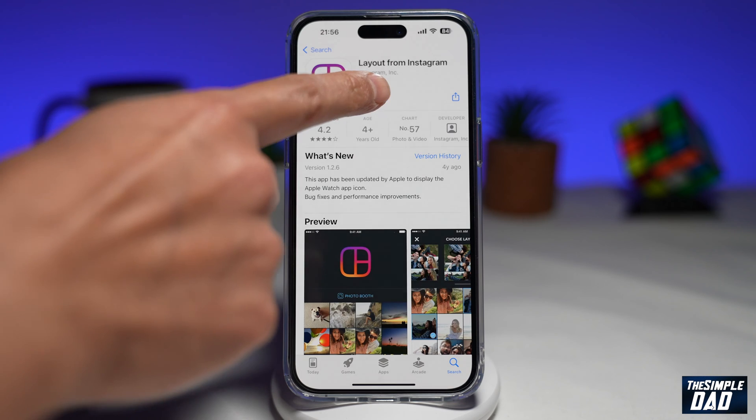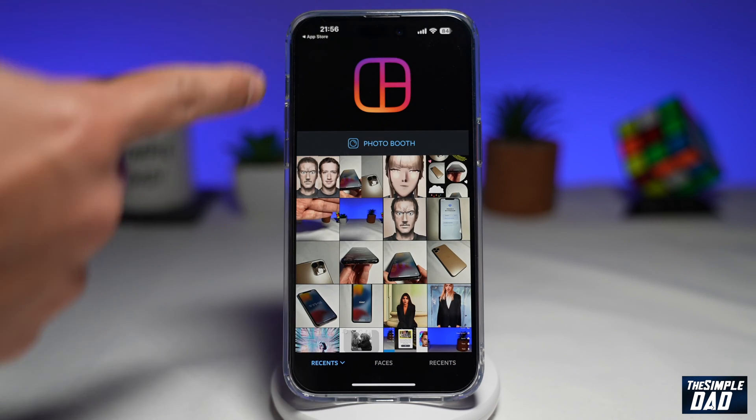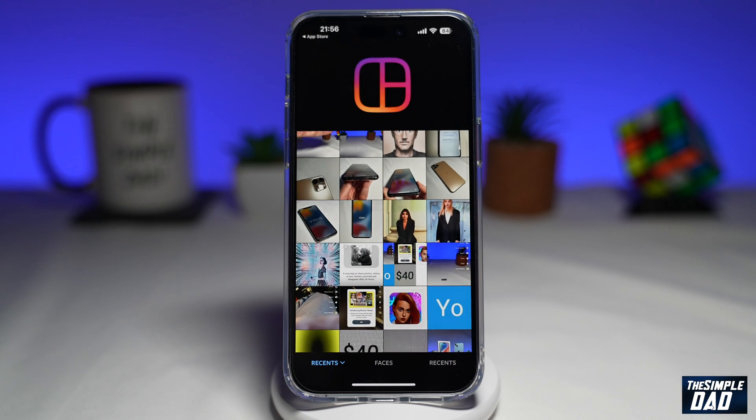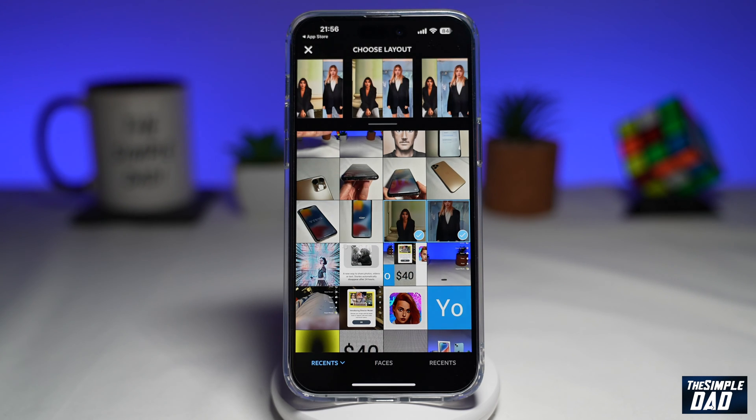Go ahead and install this app. Once installed, go ahead and tap on Open. You'll come to this view. Now here, you want to select two photos that you want to put side by side — so this one and this one here.